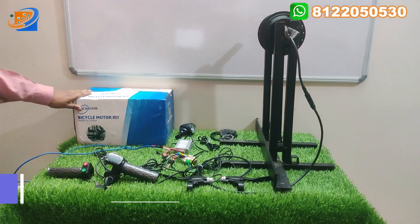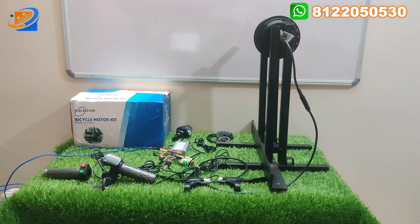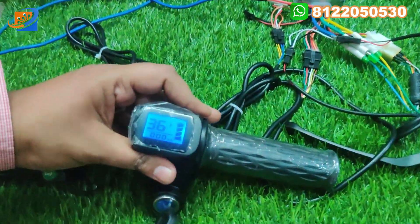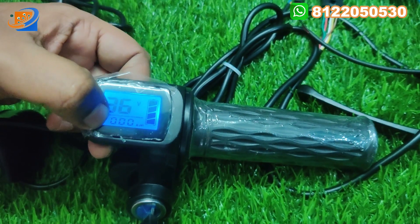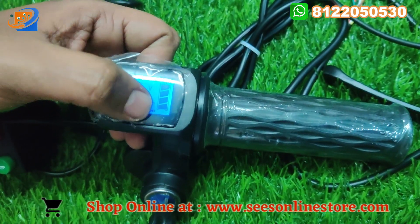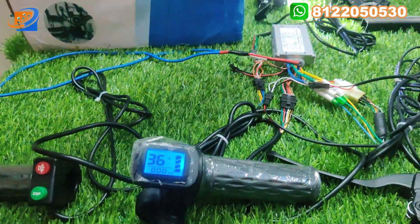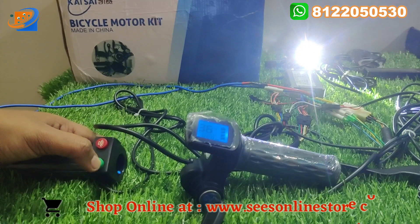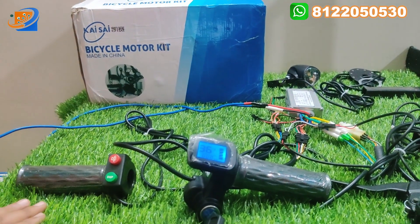Now let's move to the third segment: testing and demo. We applied voltage and tested the hub motor — you can see the live rotation. Turn on the power key switch and you can see the display. It shows the 36V input voltage from the battery source, the kilometer reading, and the battery level indication. As battery level decreases, the indicator bars reduce step by step. The headlight switch turns the headlight on, and there is a built-in horn switch.